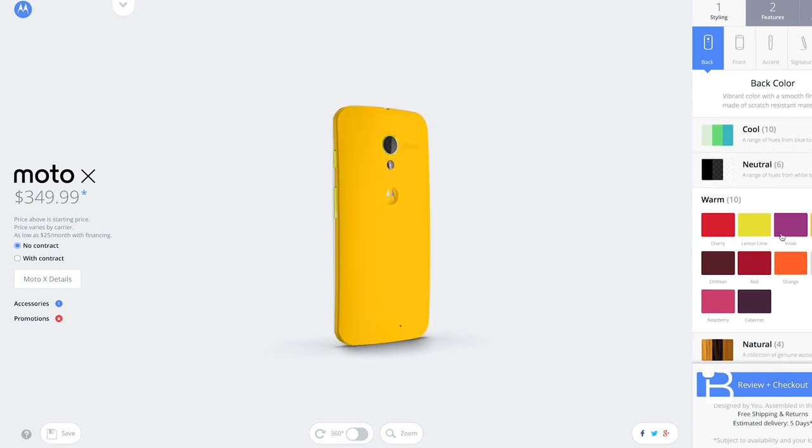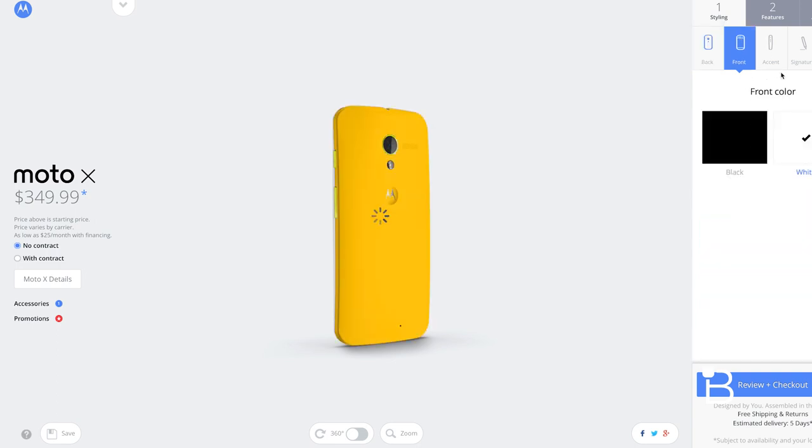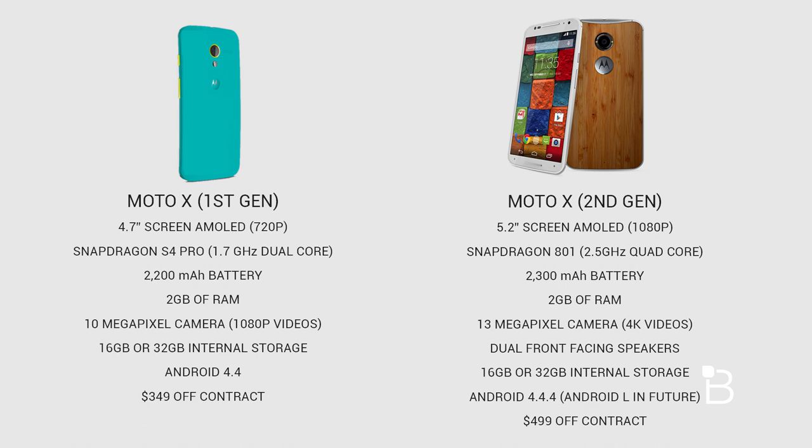Even though it didn't pack the beefiest specs, it provided a really nice experience that still holds up to this day. The new Moto X has the same name as last year's phone and carries over a lot of what made the previous Moto X great.